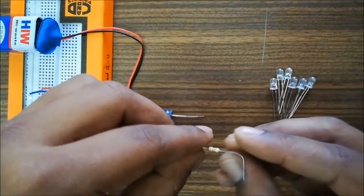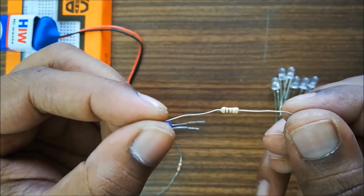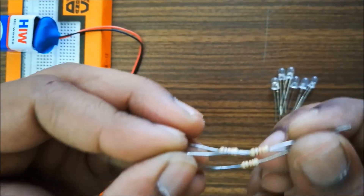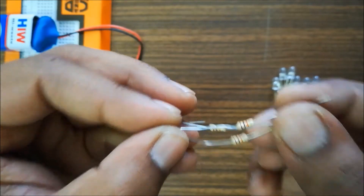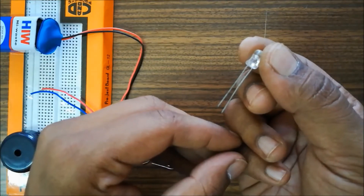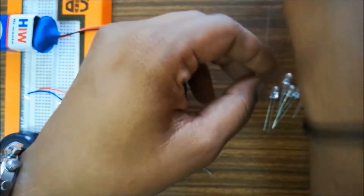These are the resistors; all are of standard one kilo-ohm value. The color code is brown, black, red — that is the color code for a one kilo-ohm resistor, so we don't have any complexity in choosing and reading the resistors. All three are of the same value. These are the LEDs — we have different colored LEDs. LEDs also have positive and negative terminals: the longer leg is positive and the shorter one is negative.